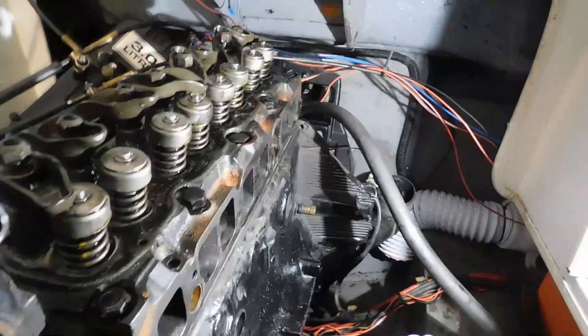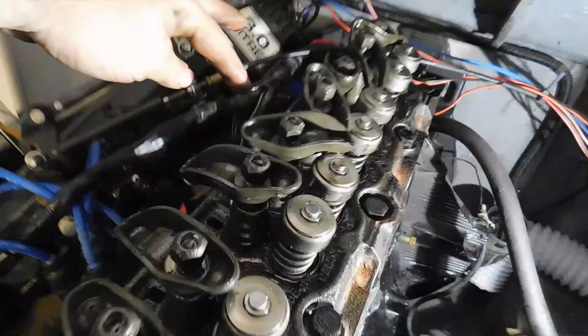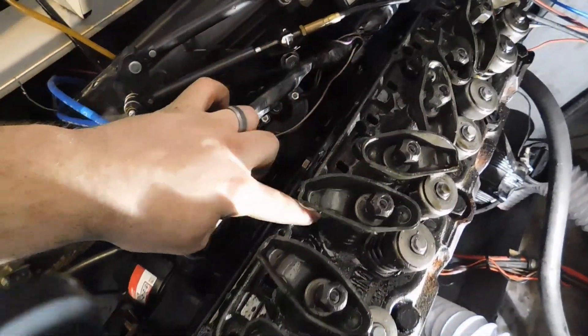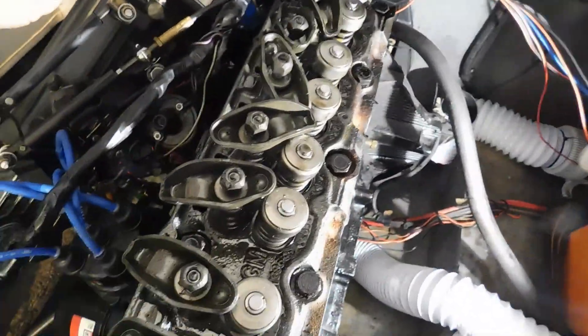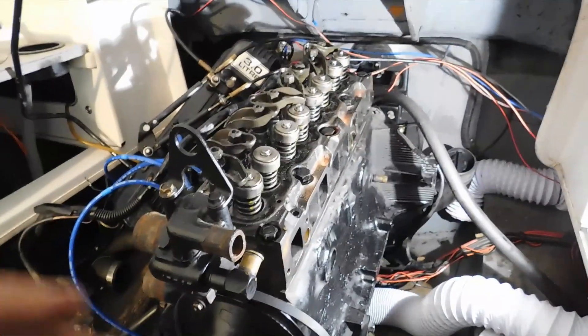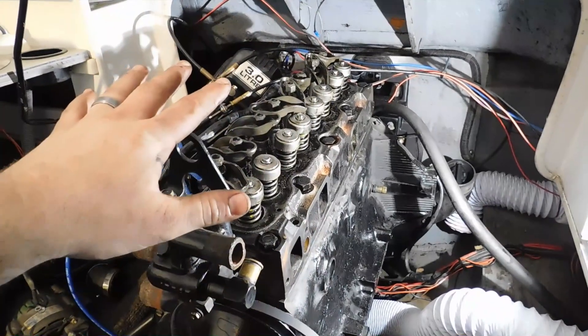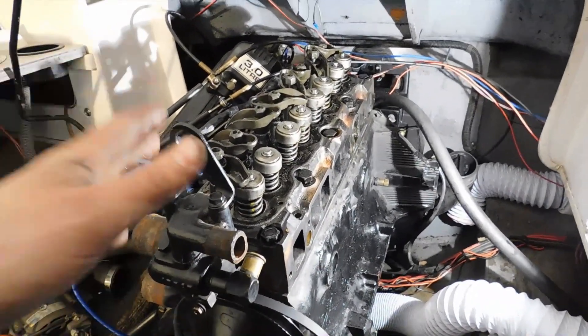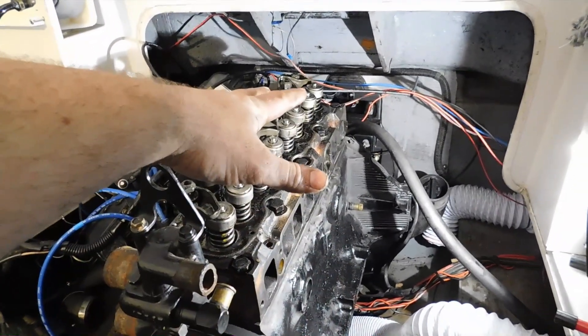I'm going to torque it in stages as recommended. You want to start on this bolt, then this bolt, then that bolt, then that bolt, then go back to this bolt, then that bolt, then your front two bolts, and then your back two bolts in that order. I'm going to do that a couple of times because I'm torquing it in stages for a nice uniform torque — starting at 30 foot-pounds, then 60 foot-pounds, then 90 foot-pounds — so I know this thing is getting torqued as uniformly as possible.